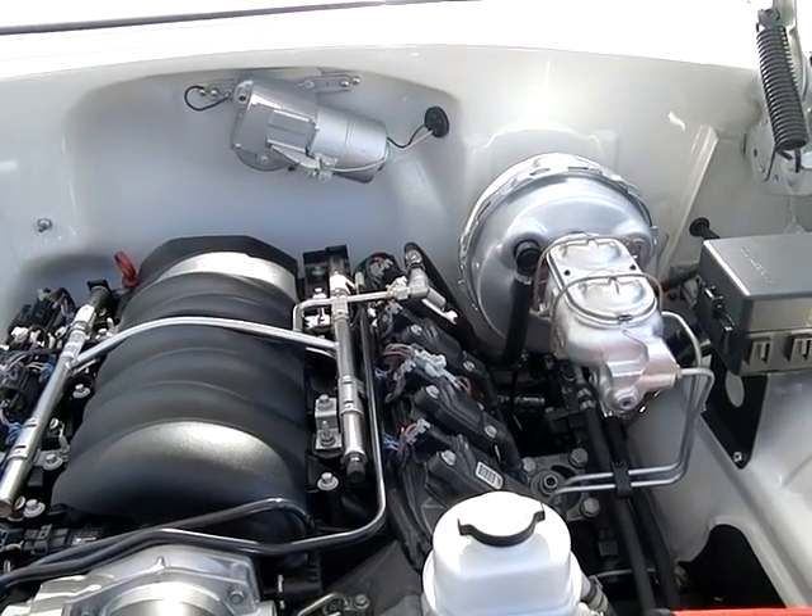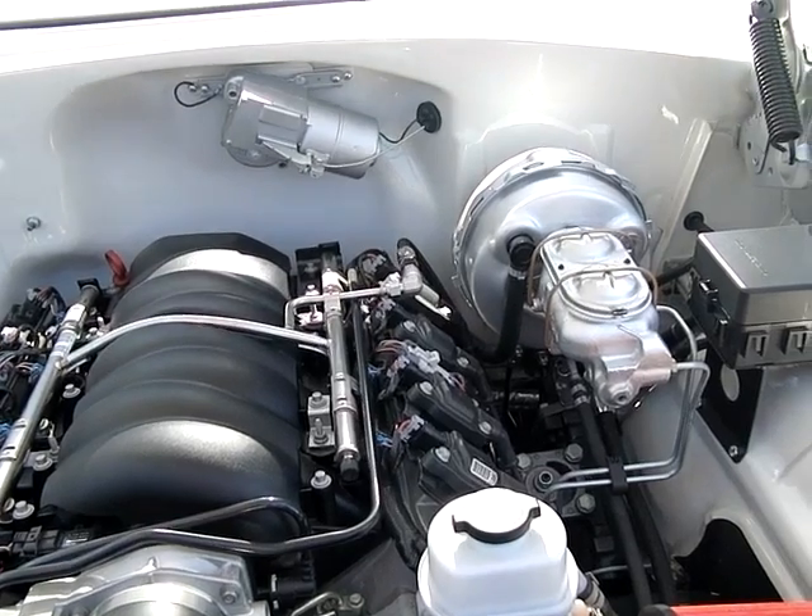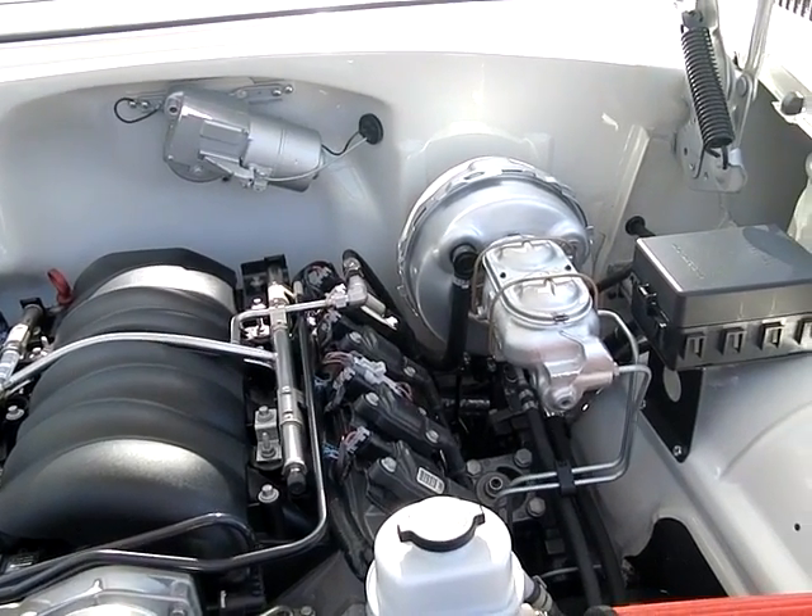It's got the clean lines. It's very basic style. It's just clean. It just goes with the entire concept of the E-Rod.